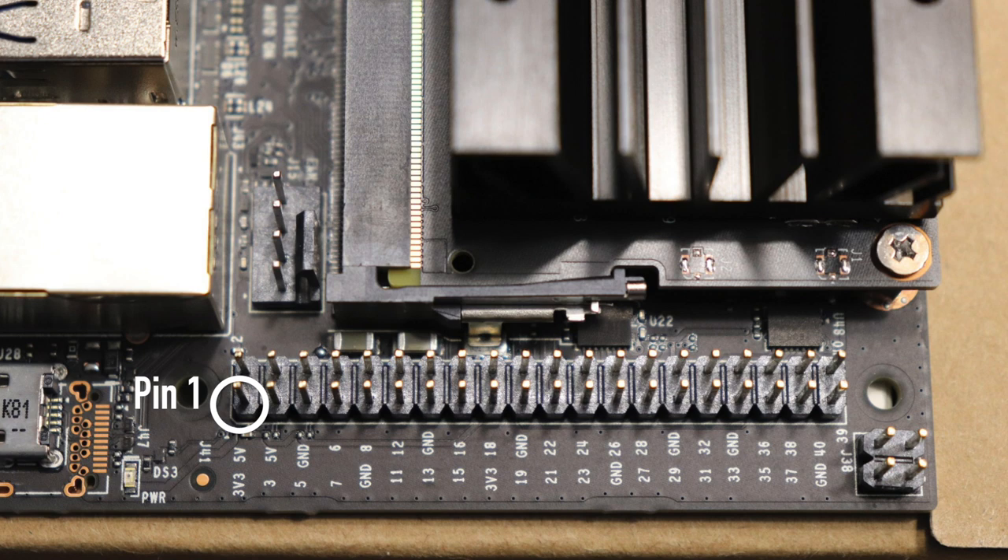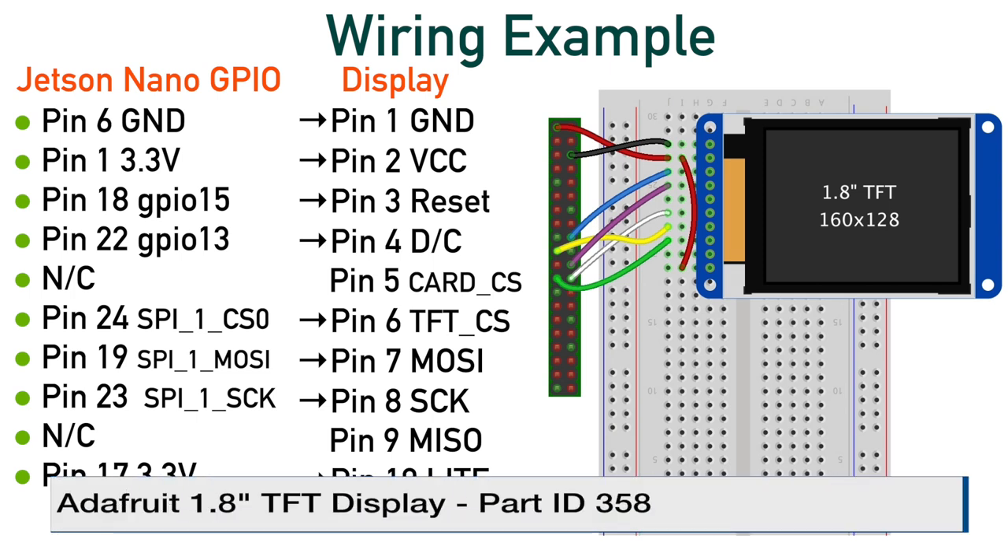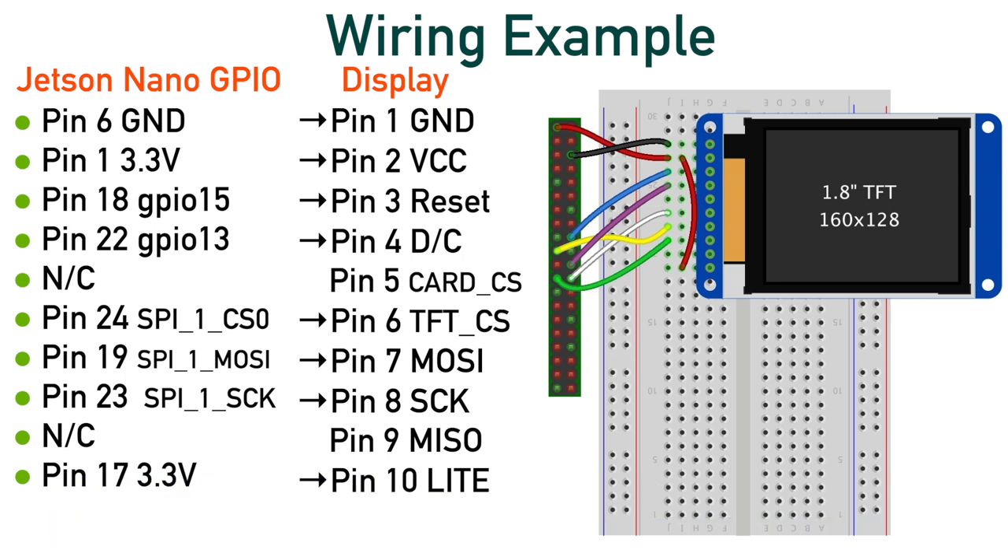Here's pin one of the Jetson Nano — it's towards the outside edge of the board. For this example, we are using an Adafruit 1.8-inch TFT display. The part ID is 358. I will leave a link in the description below for it. The spirit here is to give you a feel for what adding a SPI peripheral entails, not a comprehensive guide to using all SPI devices. We won't be covering the display much in this video, as the tutorials offered on the Adafruit website are quite excellent.